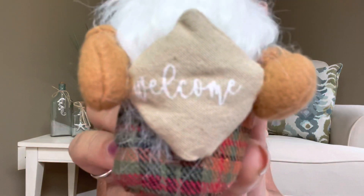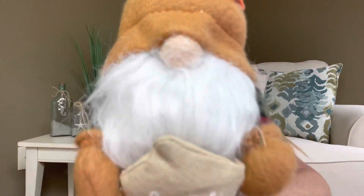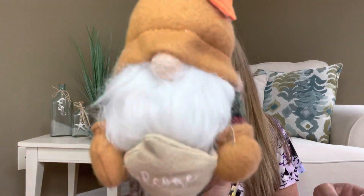Speaking of gnomes, the next item is a little baby fall gnome and he says 'welcome' right there. He's got a little leaf, a little button, a cute little nose, plaid fabric, and a little pillow. He has a little bean bag so he has a little bit of weight — he sits very pretty. The card describes him as a 'Harvest Gnome': all of the fall feelings with this plush gnome to set on your mantle or shelf, a great complement to your fall decor. I'm telling you, he is really cute.